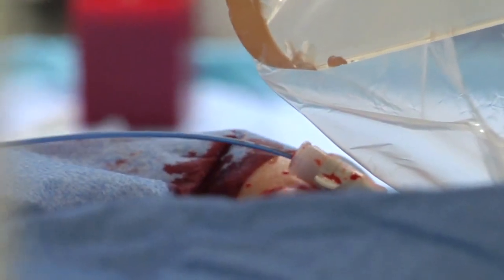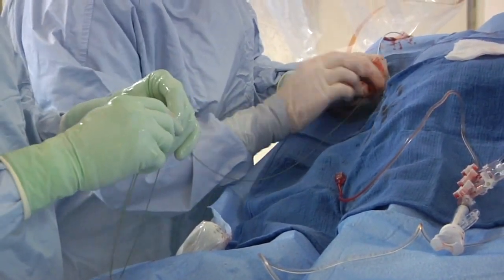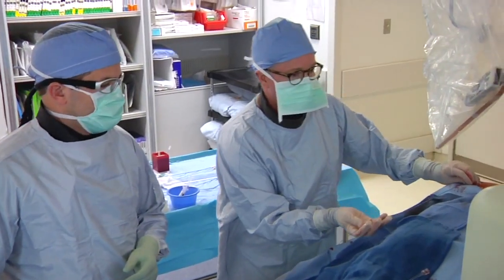Any invasive procedure carries some risk of bleeding. Using the radial artery rather than the femoral artery reduces the risk of bleeding from the puncture site, particularly in patients who are obese or require blood thinning agents.